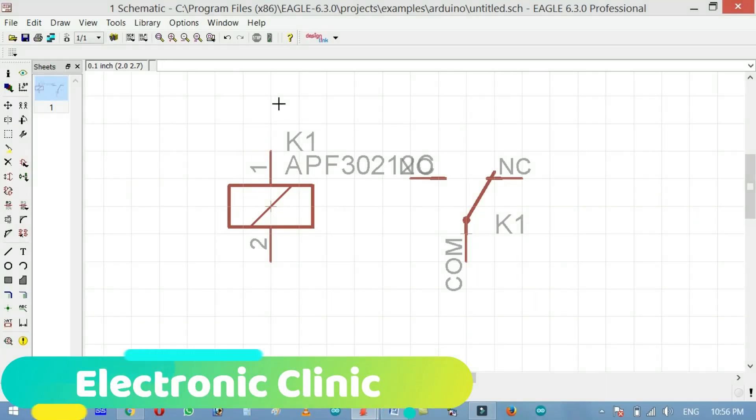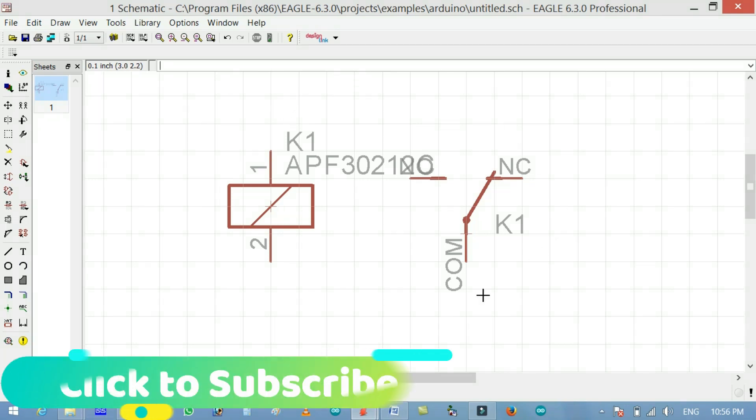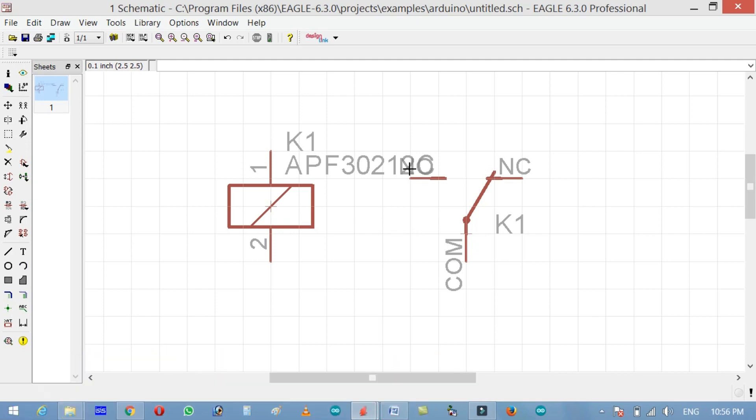This is the schematic symbol of a relay. All SPDT type relays have five pins: two are the coil pins, one is normally open, one is normally closed, and one is the common.